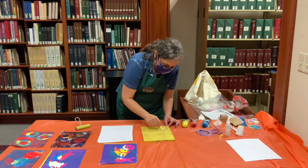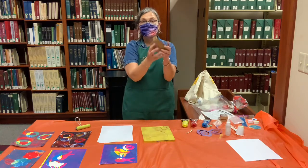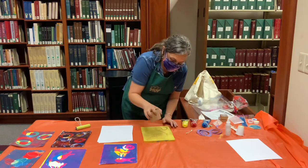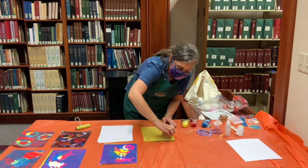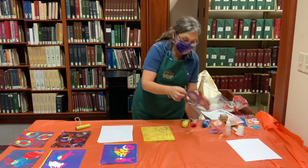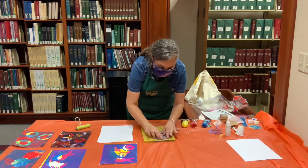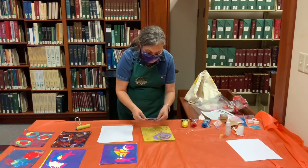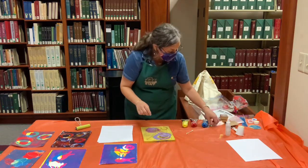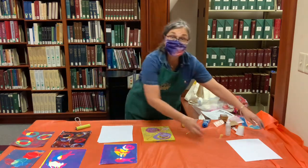I'm going to draw into it with this Q-tip. I really like this coffee holder — it makes a really nice shape. I'm going to put down my stencils. I'm spiral crazy, so I'm going to put down the spiral. The jelly plate is great for experimenting. There's no right or wrong way to do it, unless you put a hole in your plate, so be careful not to use things that will puncture it.